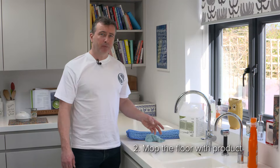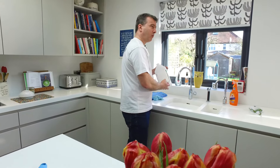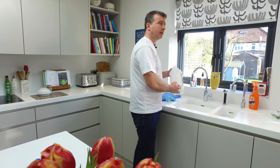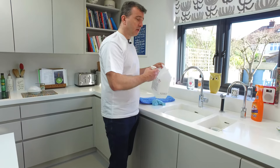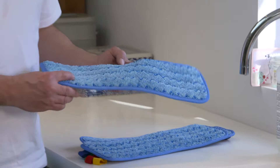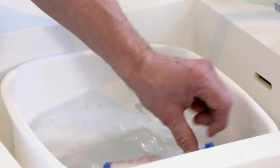Now we're going to mop the floor. First of all, hot water — we've got hot water into which we're going to add our cleaning product. There are many available: mild alkaline, low foaming cleaners. Dilute it according to the instructions. We're going to use a couple of microfiber mops and roll them up and place them into the water.